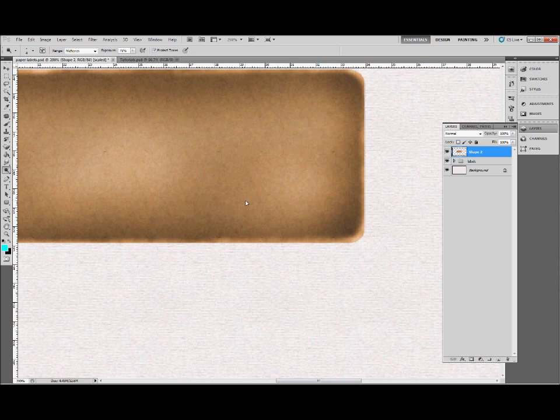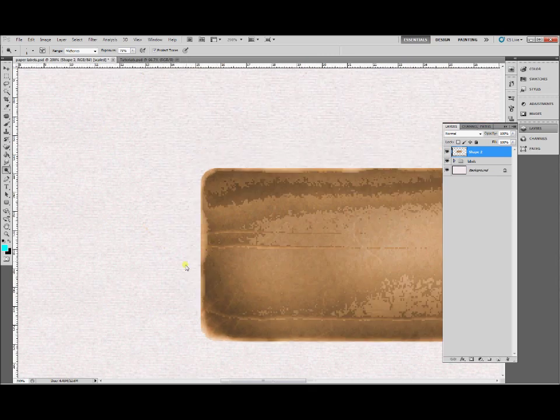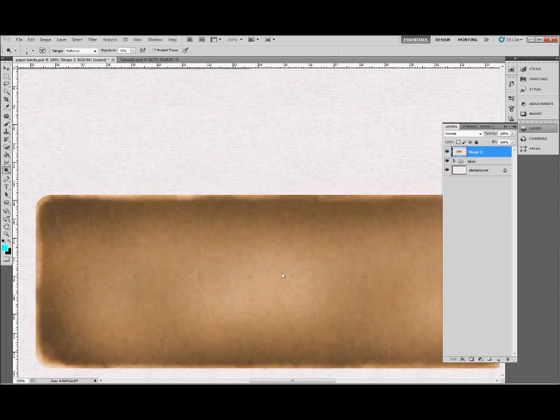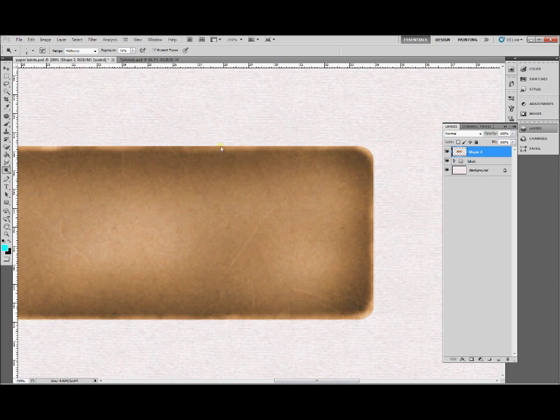Now we're ready to add some scratches. Use a much smaller brush size and just click and drag from the outside in towards the middle. Add some lines from the corners — just start making these scratches. You'll see these light scratches; you can increase the exposure to make them stronger, and that's in the top bar. Add them randomly around the label, especially in from the corners — that tends to work pretty well. Add some wiggly lines around the edges too. If you've got a Wacom tablet you may want to dig that out.